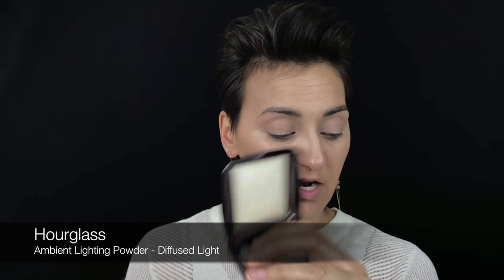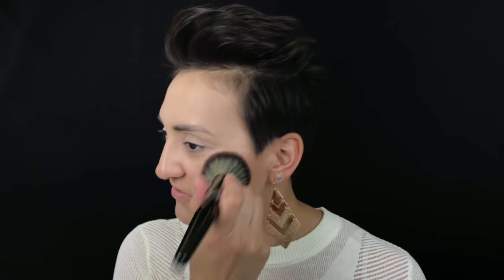I really love this by Hourglass — this is the Diffused Light shade of the Ambient Lighting Powders. I almost bought another one today but I told myself I don't need another one. I'm going to set everything with my Morphe E2 brush, which is perfect for putting powder on the face. I just love this because it adds such a nice luminous light — it's powder but it's magical, like a veil of loveliness on your face.